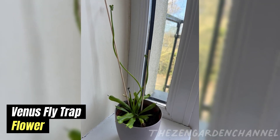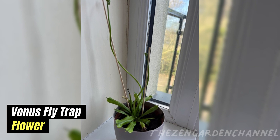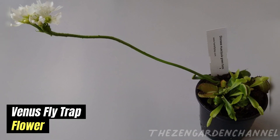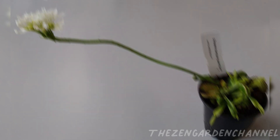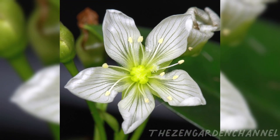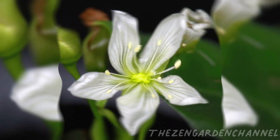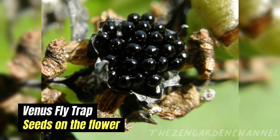Tip 5 — Temperature and humidity: Venus flytraps prefer warm temperatures between 20 and 35 degrees Celsius, but can survive temperatures as low as 4 degrees if properly protected. They also prefer humid environments with good airflow, but won't require very high humidity.